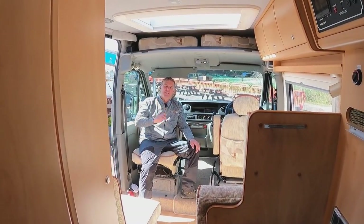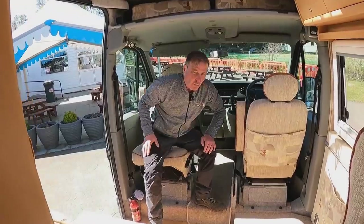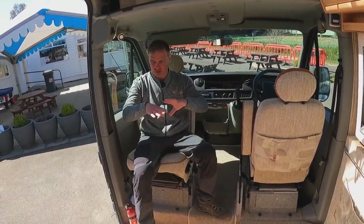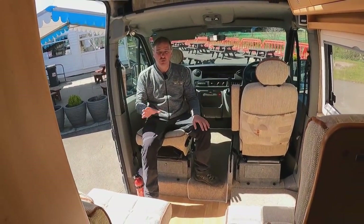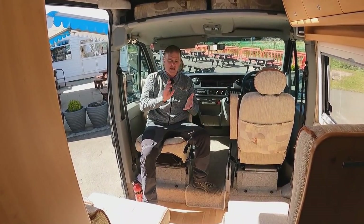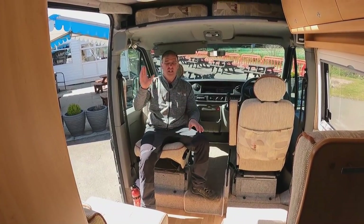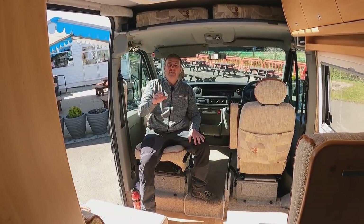So there we have the Devon campervan — a great little two-berth. What's impressive is the spacious dinette area, the two good single beds, the heating, hot water, three-way fridge, and shower. It really has everything you need in a campervan.